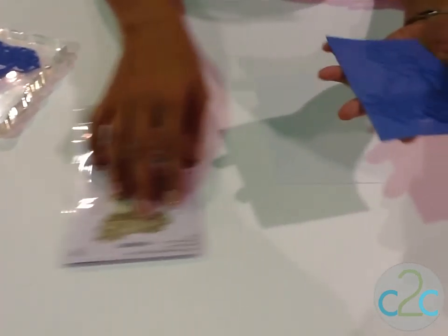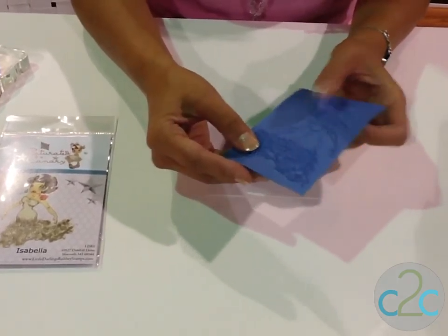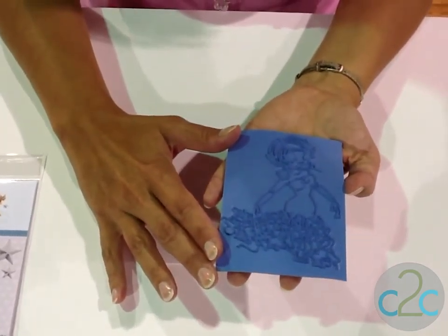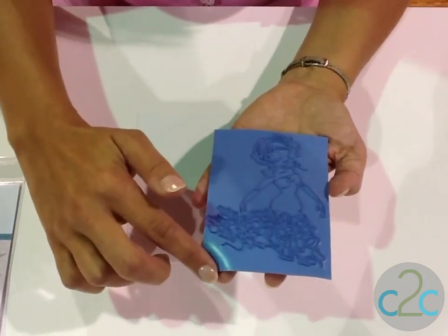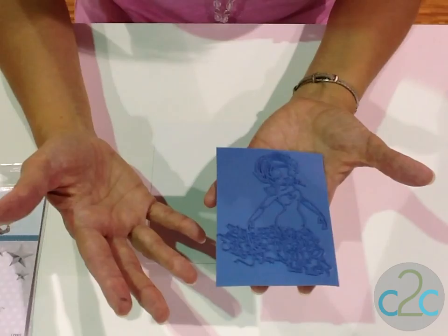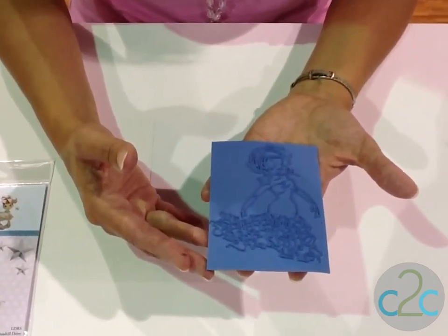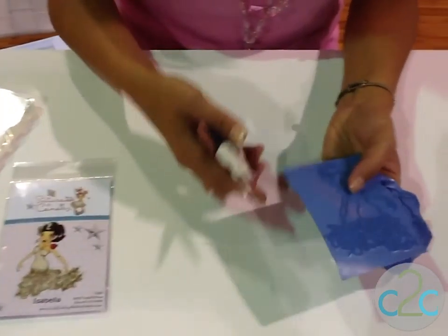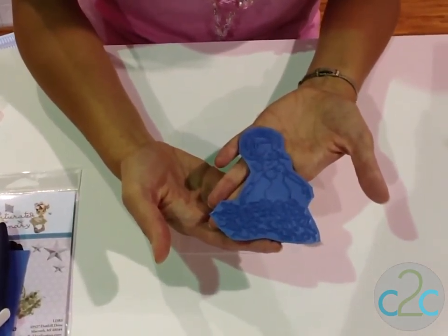You're going to take that and open it. Our stamps are unmounted, meaning they do not have the foam behind them. That's a decision we made from a crafter's standpoint. It makes it so that you can cut these down to whatever size, as close as you'd like. It also makes it much easier for you to store them — you can store many more in your craft drawers — and it also keeps the price down for consumers. You're going to take your scissors and start trimming around it, just like this.